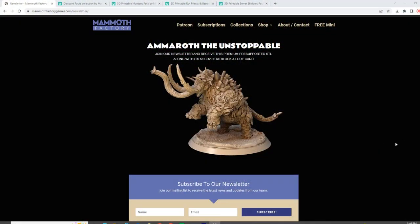Here's how to get your Amaroth the Unstoppable. Head on out to mammothfactory.com, go up in the top navigation bar, and click on 'Free Mini.' You'll be taken to the Amaroth the Unstoppable page. If you just subscribe to their newsletter, they will send you Amaroth the Unstoppable in unsupported, supported in Lychee, and supported in Chitubox, along with its fifth edition CR 20 stat block and lore card.